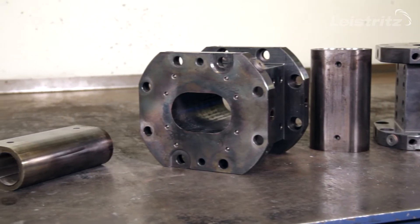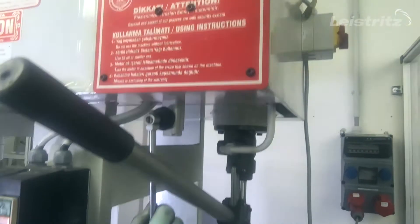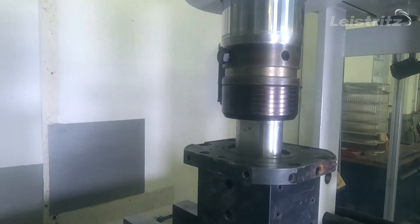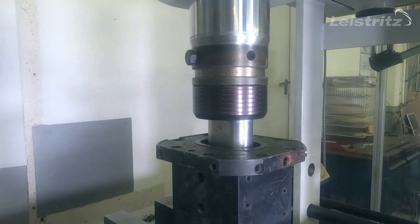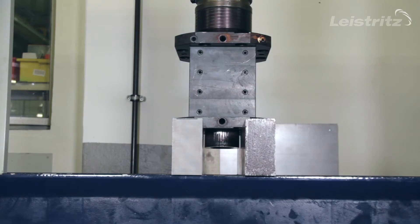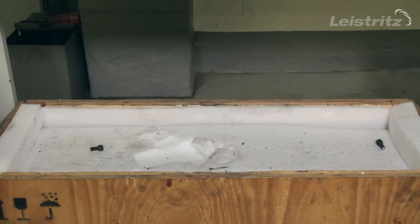Thank you, Taku. With our two-part barrel system, the repair of worn-out barrels is very easy. In the Leistritz repair center we press out the old liner from the housing. After this, the new liner is shrunk into the existing housing and the barrel is ready for production again.